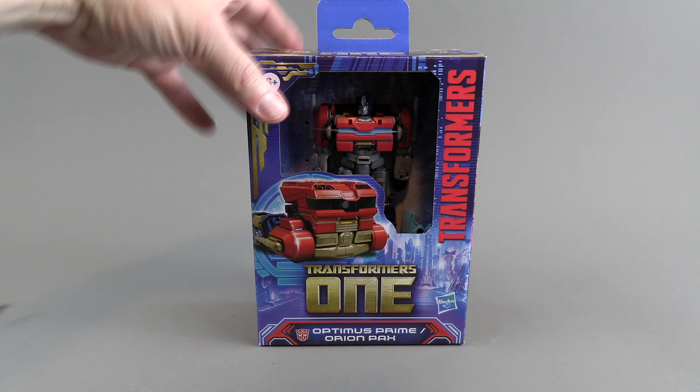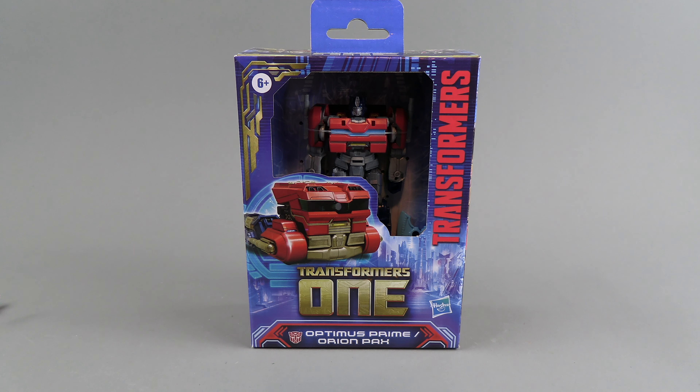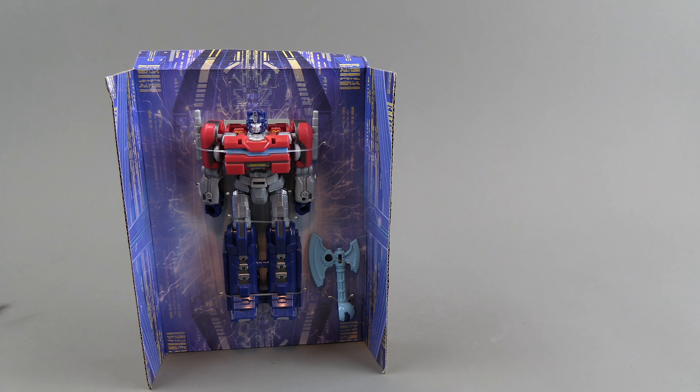I don't know how hard or easy these are to find — I've only seen one so far. Hopefully they'll be showing up soon, maybe coming out very sporadically until the movie hits. That's the outside of the box. He comes with an instruction booklet and a little legal piece of paper, like all the Hasbro stuff does these days.